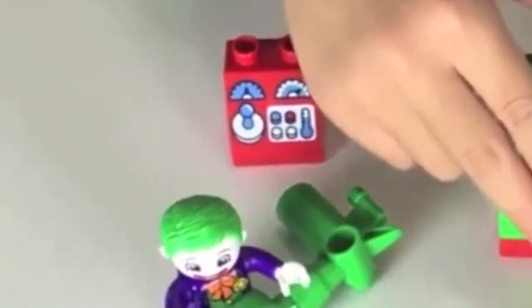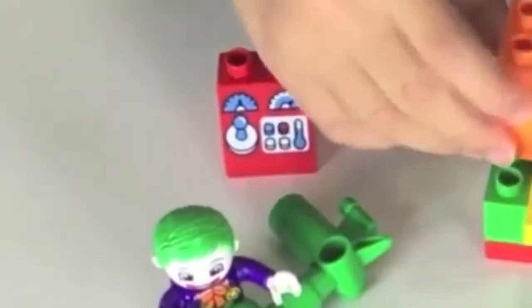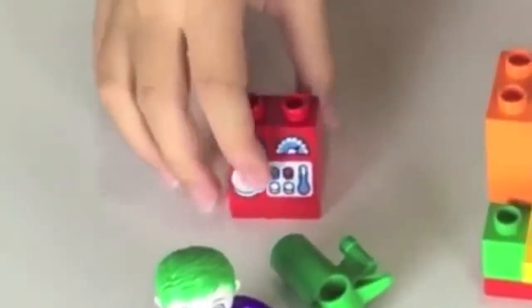Start with the red square piece. Attach the two green pieces to it. And then the yellow piece. Add two orange pieces. Then the red piece. And the purple piece. And another red square piece. And then the yellow satellite. Joker's up to no good.